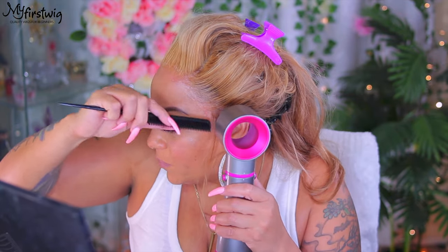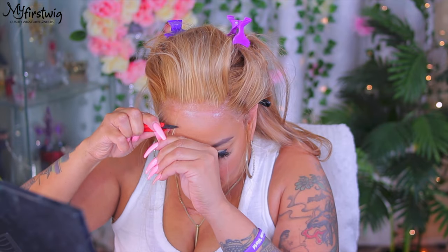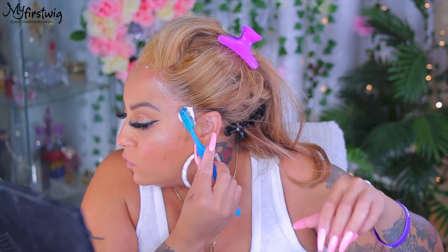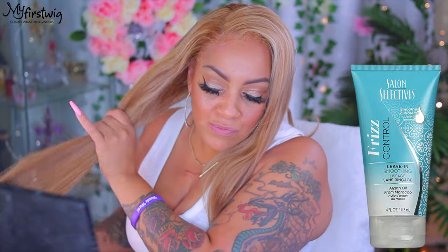I'll definitely need to clean off that extra hairspray that's on my hairline from when I sprayed it on. That's another thing I'm really not a huge fan of with this particular method versus how I part it — I'll get extra hairspray on my skin. Either way, if they're both easy, I do notice that this one holds your wig down just as well, so it's basically up to you. I know cutting sideburn hairs and a little bit of baby hairs — you're probably not going to see them that well, especially on my forehead, because the hair is almost matching my skin color. Now this stuff right here, let me pause for a second — Salon Selectus Freeze Control Leave-In Smoothing. I got this from the Dollar Tree.